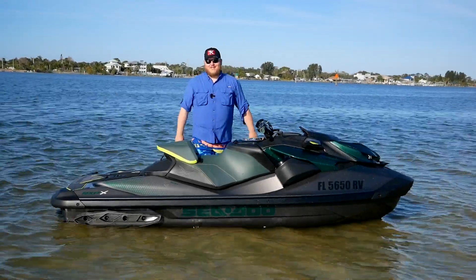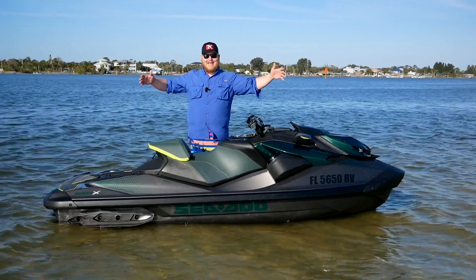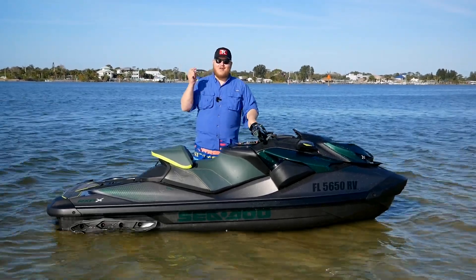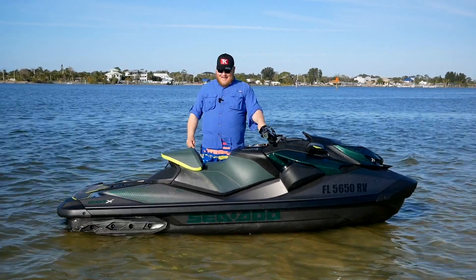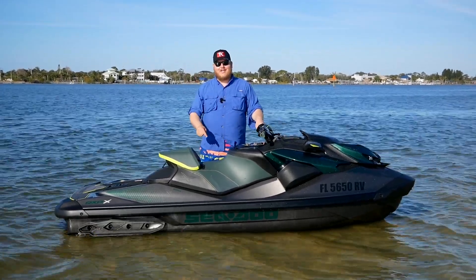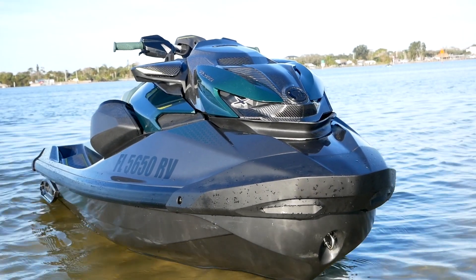Hey folks, welcome to TK Power Sports and RVs. Today's going to be a fun day because we're out here in Florida riding this bad boy. This is the brand new 2023 C2 RX-PX Apex 300. This is the quickest PWC you can buy right now, and we're going to review it, show you all around it, and get out there and hit the water.